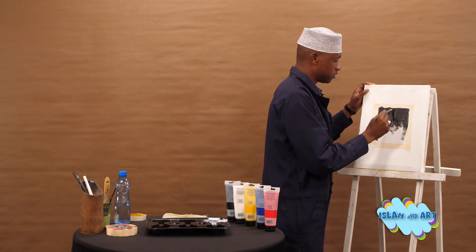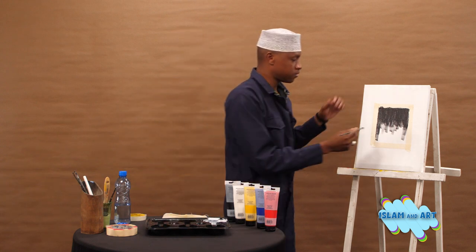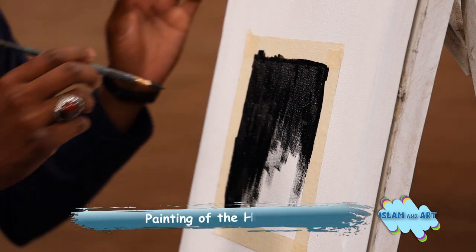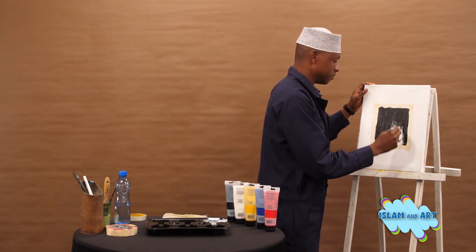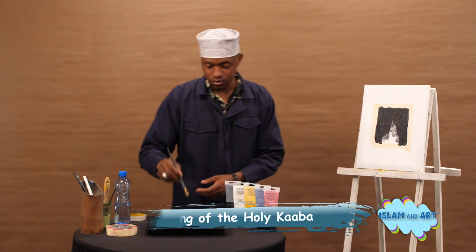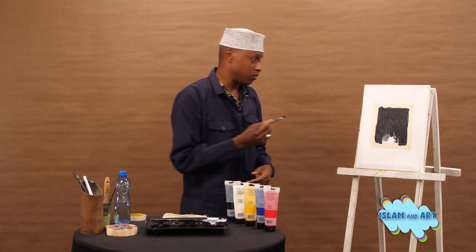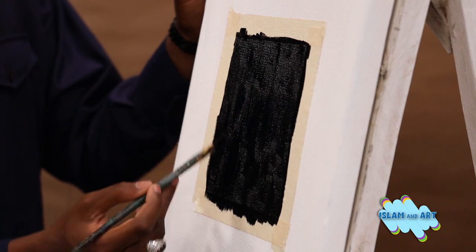This is the first house for worshipping Allah subhanahu wa ta'ala that was built. We as Muslims should really thank Allah for making us Muslims, as we are the ones who truly follow the teachings of Sayyiduna Ibrahim, since him and his son Ismail are the ones who built the holy Kaaba. Another fact is that the Kaaba is the center of the world, so we as Muslims are very blessed to be Muslims and to have the Kaaba.